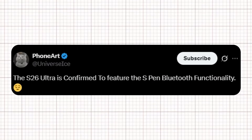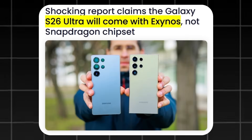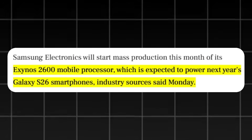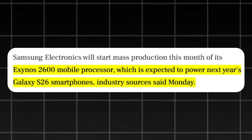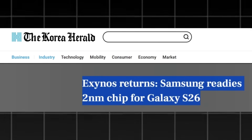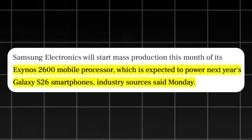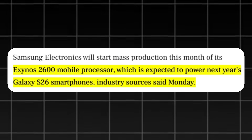Ice Universe shared on X that the S26 Ultra is confirmed to feature S Pen Bluetooth functionality. When it arrives, it may surprise some by using an Exynos chipset instead of Qualcomm's Snapdragon processor. According to the latest reports, the entire Galaxy S26 series will run on Samsung's in-house Exynos 2600 chipset. A report from the Korea Herald further confirms that every model in the Galaxy S26 lineup, including the Ultra, will exclusively feature the Exynos 2600.